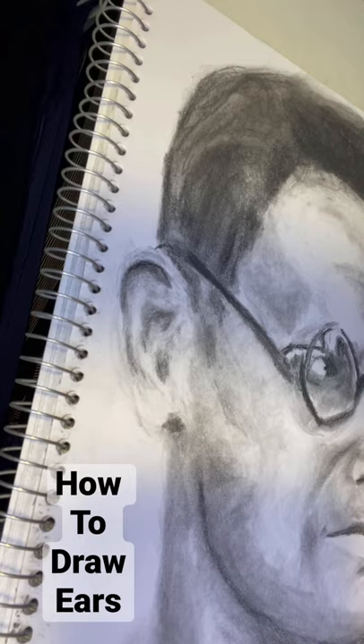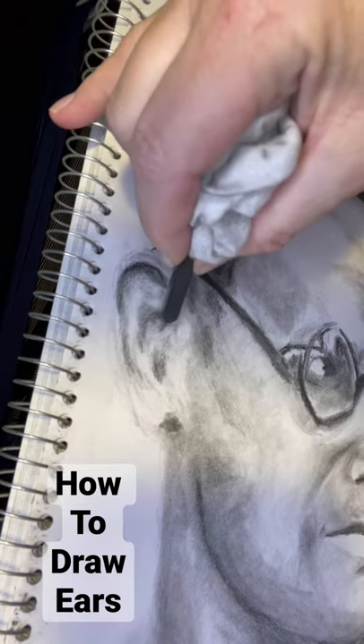Less is more. People really don't care that much about the ear — you just don't want it to be a distraction. If it looks unrealistic, it'll be a distraction if the rest of the face is supposed to be realistic looking.